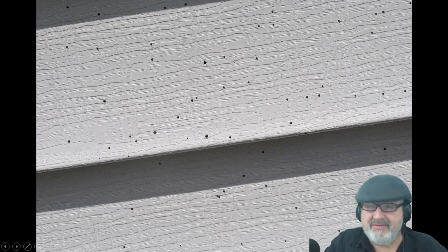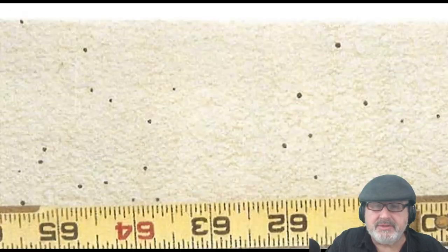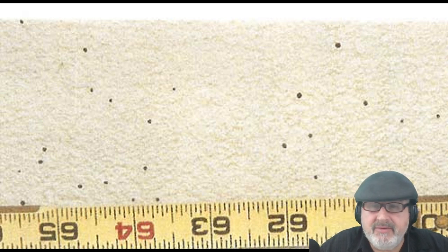If you catch it on the day it happens you can probably wash it off, but once it dries it's hard to get off — it kind of ruins the siding. Here's a close-up showing how big they are. If you have synthetic stucco, you can try to scrape it off or paint over it. With wood siding you can paint over it and no one will ever know.